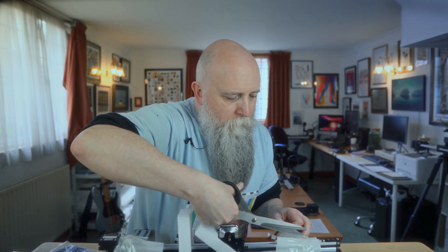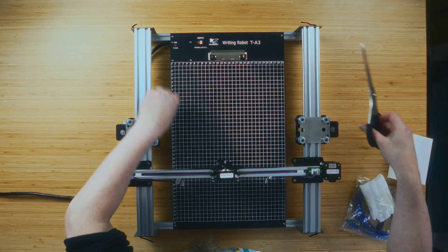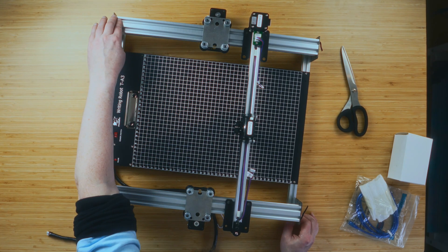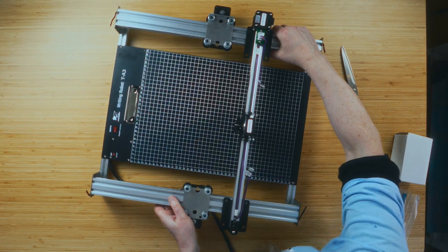The first thing I've noticed is there are no instructions — I'm sure they're somewhere online. There are labels for X motor and Y motor. Also noticing there seems to be a wobble — all four feet aren't touching down at once, so I wonder how flat this is going to be. The legs don't seem to be adjustable, so we'll deal with that at some point.